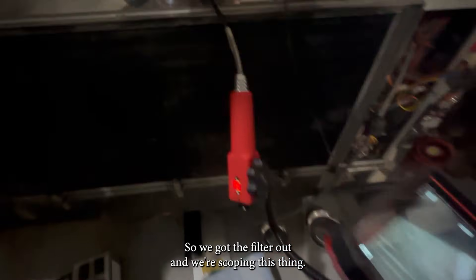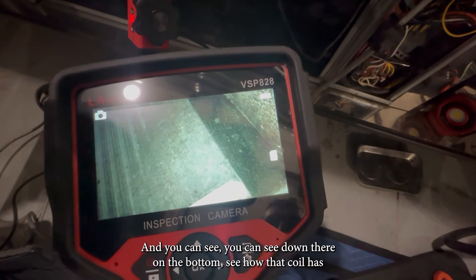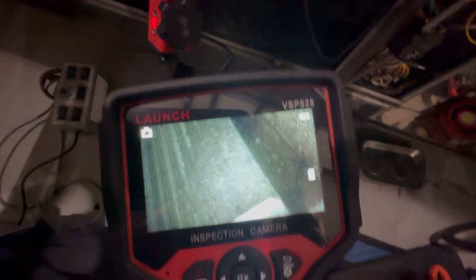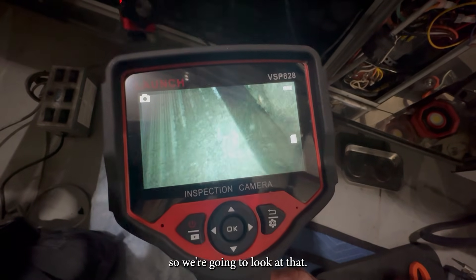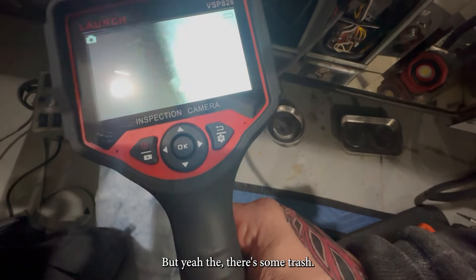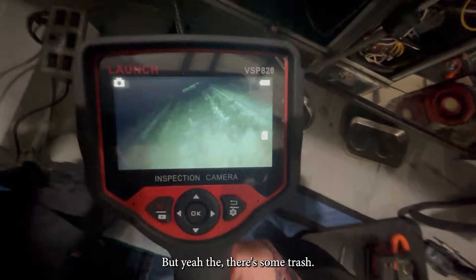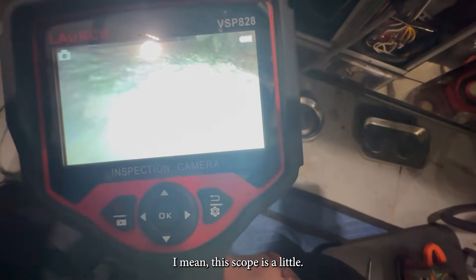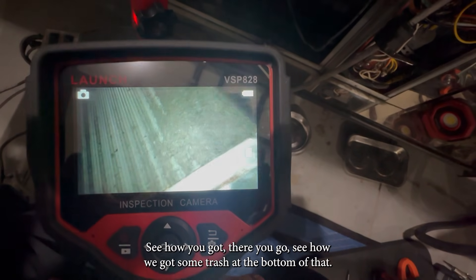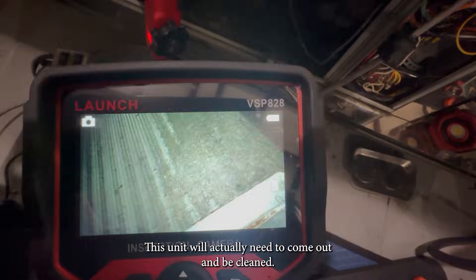We got the filter out and we're scoping this thing. You can see down there on the bottom — see how that coil has some debris on the bottom. There's some trash in there. See how we got some trash at the bottom of that. So this unit will actually need to come out and be cleaned.